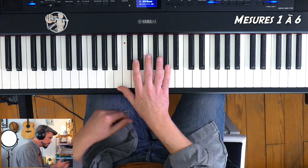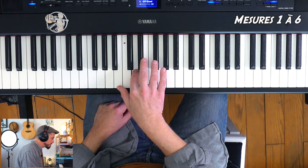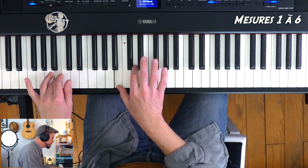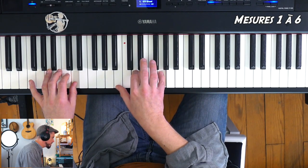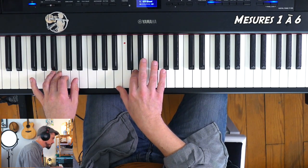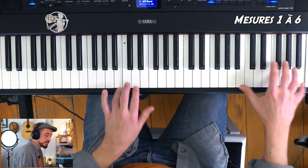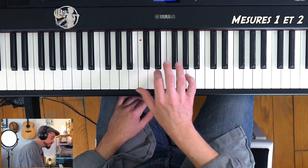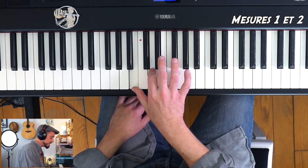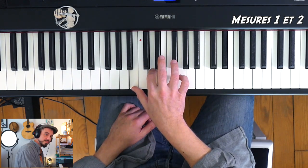Les six premières mesures, je vous les rejoue pour que vous les ayez bien dans l'oreille. Alors que fait la main droite ? On va se placer sur un accord de Si mineur — Si, Ré, Fa dièse — qui nous servira d'empreinte, sur lequel on placera un petit arpège. Les notes dont on a besoin, c'est Si, Ré, Fa dièse.